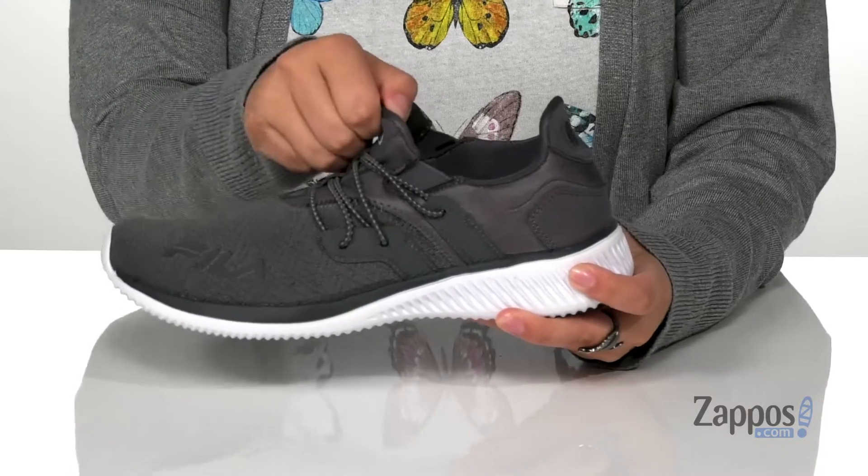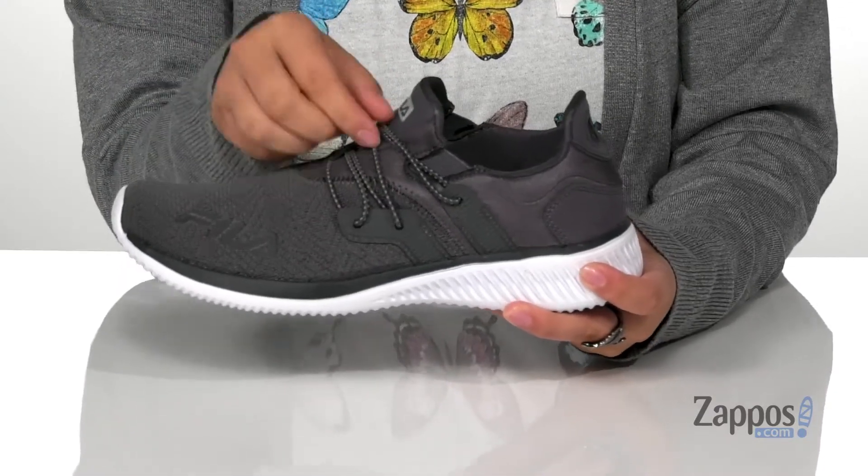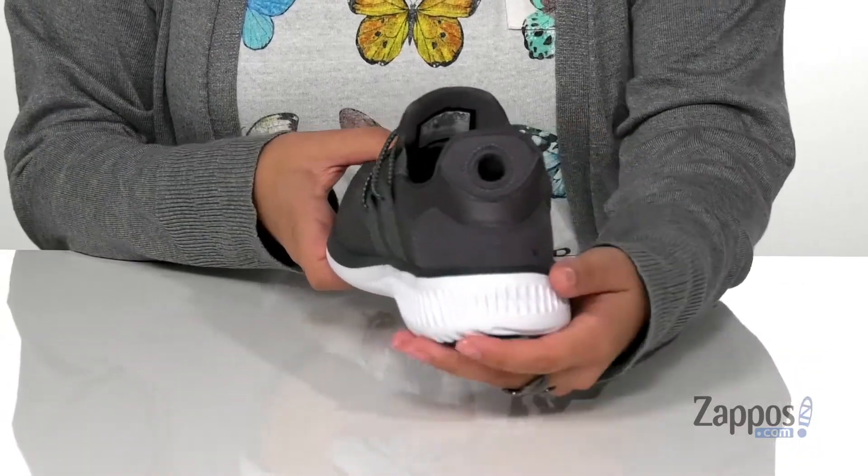On the side, there are stretch panels to slip these on much easier. They do have a tugless design with some elastic laces, and at the back is a pull tab that's going to help you slip these on much easier.